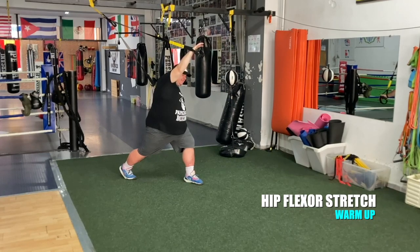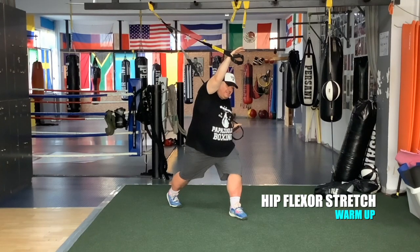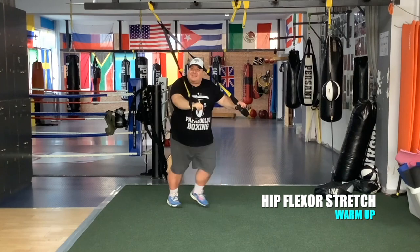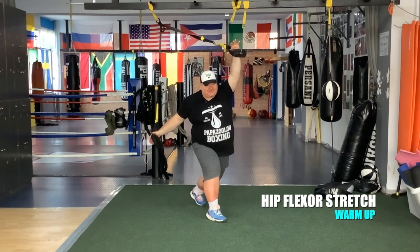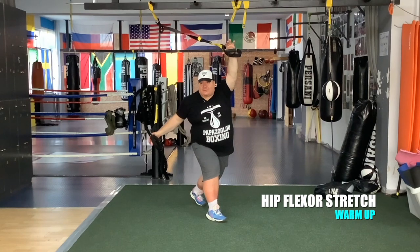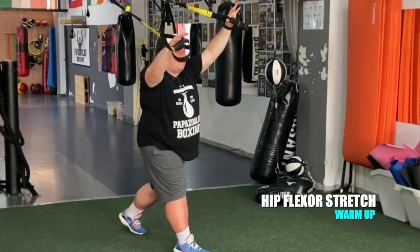Place your left foot in front and let's stretch. Open up wide, as wide as you can. Three more seconds, and change. Other leg. Don't forget to breathe.